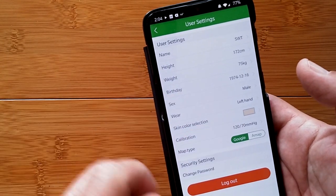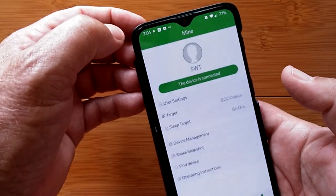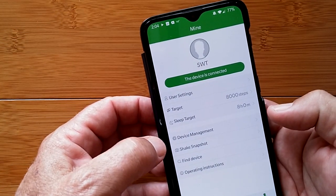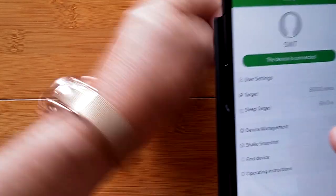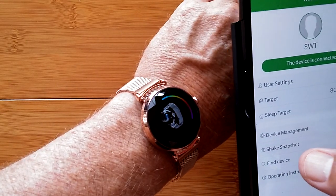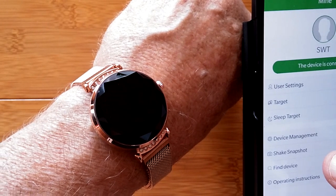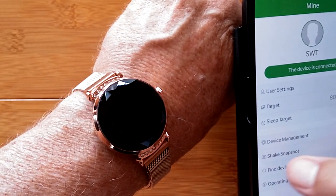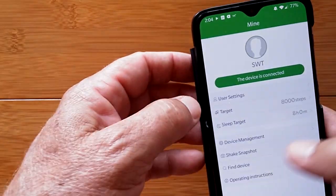You can set your targets for various health goals. There's a shake to snapshot feature — set it up, shake the watch, and it'll take a picture. You can also find the device right from the app — you'll see a picture of the watch and feel it vibrating on your arm to confirm the connection.